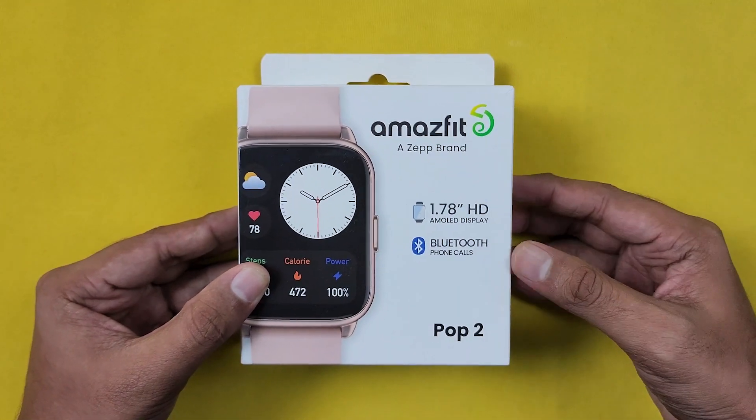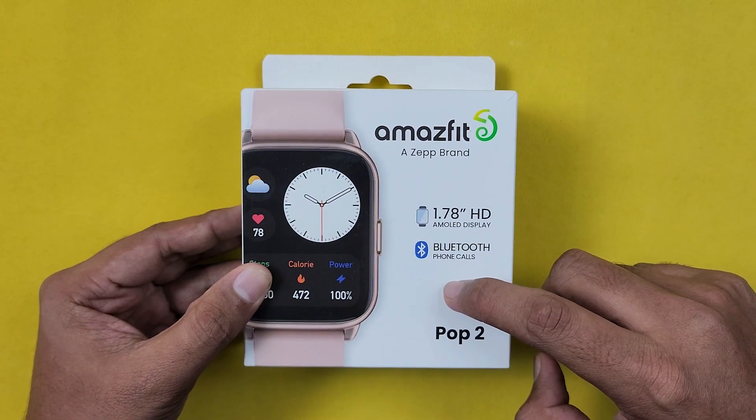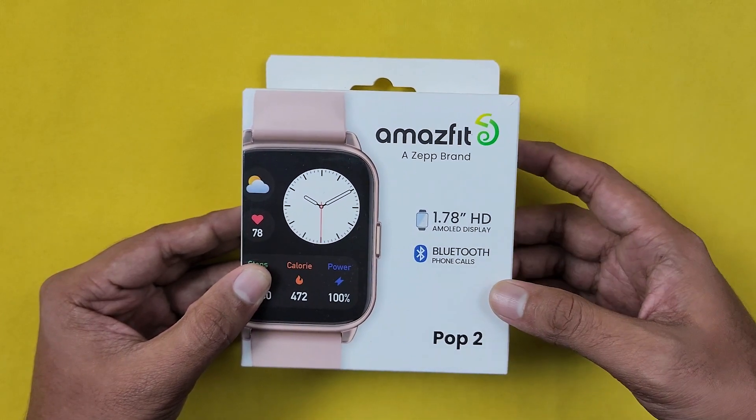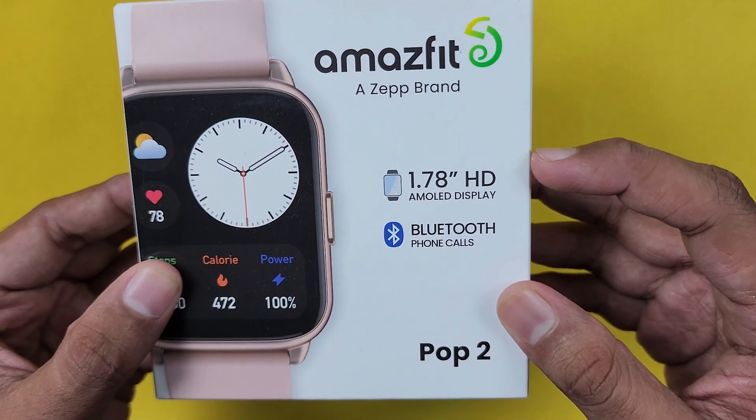Welcome back guys. So now we have the Amazfit Pop 2. We have the unboxing and initial impressions in this video. In the box, we have two key specs.